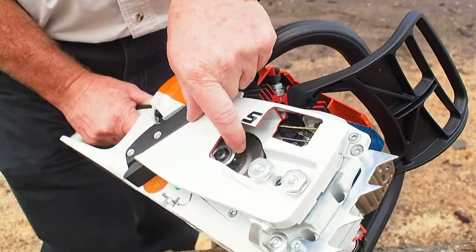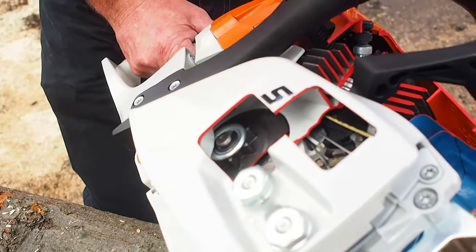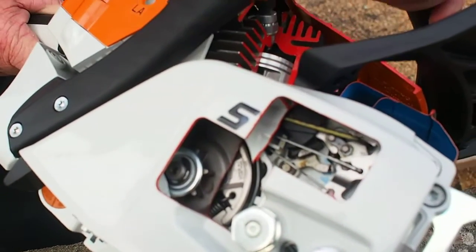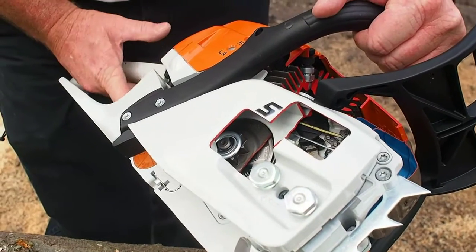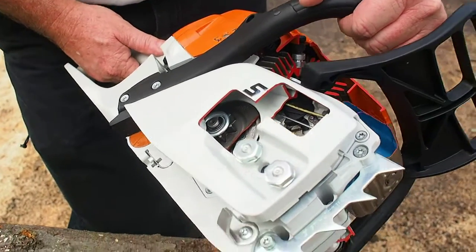You can see how I can rotate that, and underneath you will see a centrifugal clutch. It is a three-shoe, full 360 degrees. Once this engine starts and it idles — in other words without me activating the trigger — this unit will run at around 2800 RPMs.